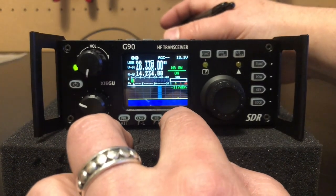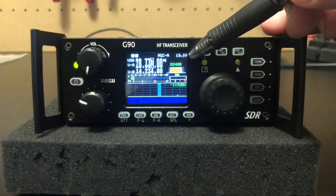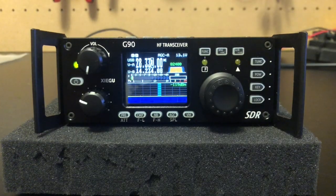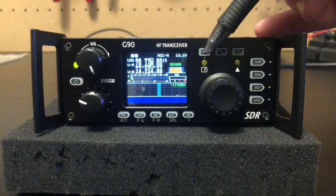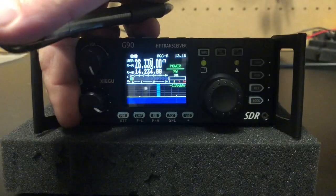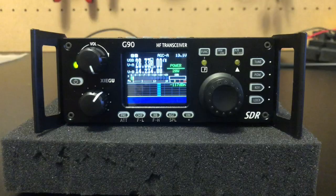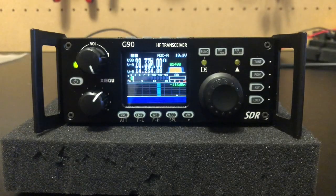We've got our AGC — off, slow, fast, or auto. You've got your voltage meter here, which is reading a bit low; I'm putting 13.4 volts in and it says 13.1, but good enough. All three of these knobs are also push buttons defined by this function button. This is an assignable knob — right now if you turn it you can see I have it adjusting the power. You can adjust this for a couple other settings as well. The main VFO also acts as a selector knob when you get into some of the functions.